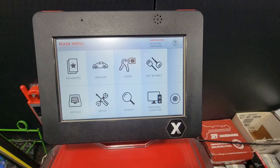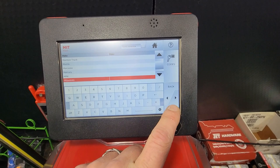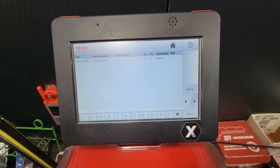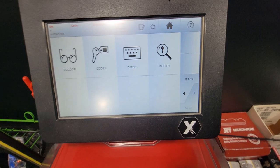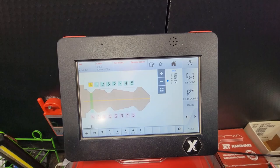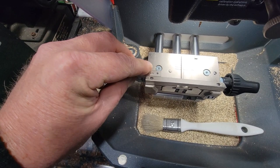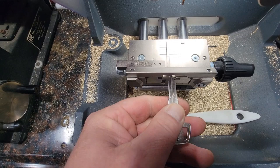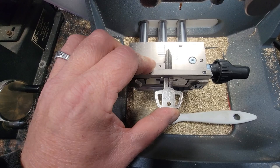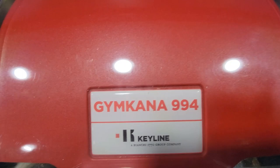On the Gymkhana, we're going to choose Vehicles — Mitsubishi — that is an Outlander. The code was 3-1-1-6-4. It's magnetic, so you just drop this in, slides in there. I'm going to slide this in to the shoulder — I'm doing this one-handed. Tighten this down. Take this out. Enter. It's going to ask us if we pulled the shoulder stop out — yes. We're going to let this cut and we'll check it. So we cut this key.